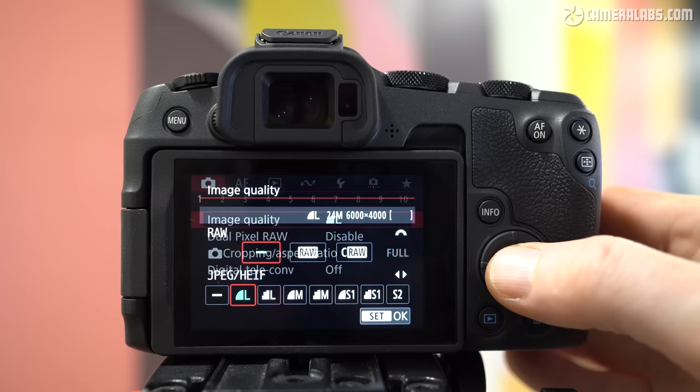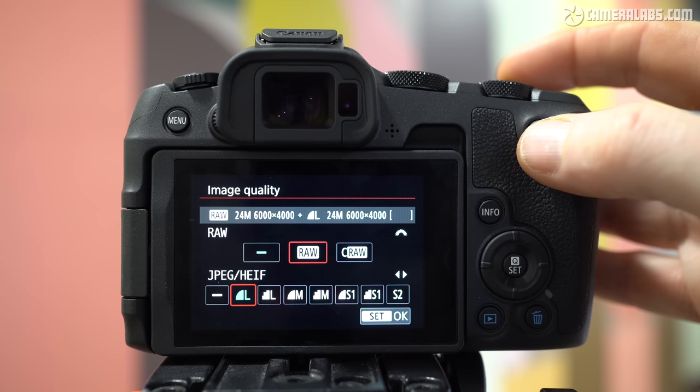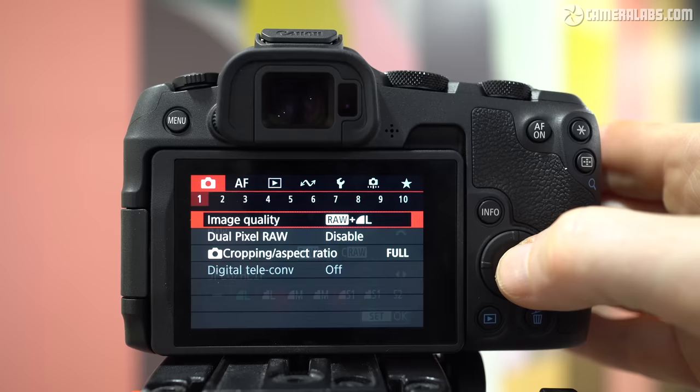Moving on to photo quality: the R8 employs the same 24-megapixel full-frame sensor as the R6 II, capturing images with up to 6000 by 4000 pixels. You can record RAW in standard or compressed formats, both at the full 24 megapixels, with the compressed version occupying roughly two-thirds of the file size while still giving you the flexibility of post-processing. JPEG shooters have the choice of four resolutions — 24, 11, 5.9 or 3.8 megapixels — with all but the smallest available in two different compression levels. You can also switch the camera to record 10-bit HEIF rather than JPEG if preferred.